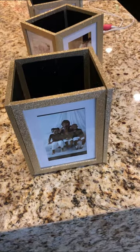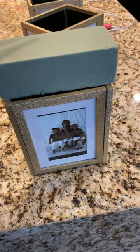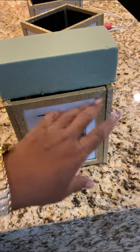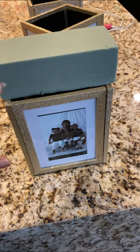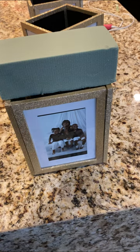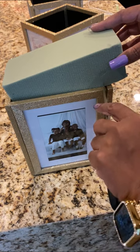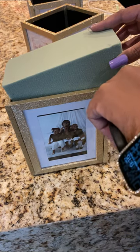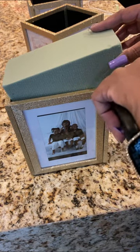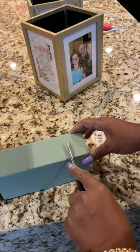Next you're going to take some floral foam and you're going to measure it to cut it so it can fit down in here. My flowers fit perfectly, but I'm just going to do a demonstration just in case you want to have floral foam in the bottom of your vase. You just take it, measure it right where it is, and you can go over just a little bit, and make sure you just cut down on it.